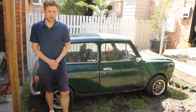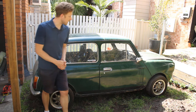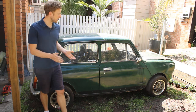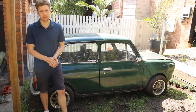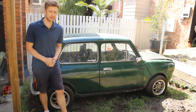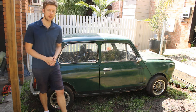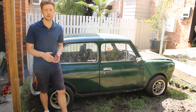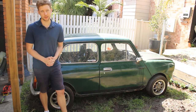Welcome to the second episode of Australian Leyland Mini Restoration. In this episode we're focusing on the mechanicals. We're going to be cleaning up the engine, taking off the old carby, cleaning it up, reinstalling it, and then we're going to determine top dead centre in the engine for timing purposes, take out the old ignition system, install the new ignition system, and then refine the timing to try and get the car running as best we can.